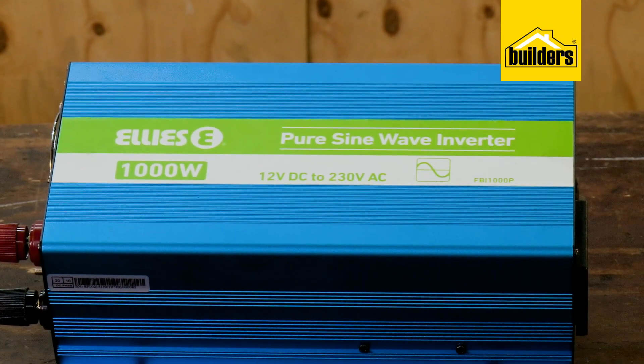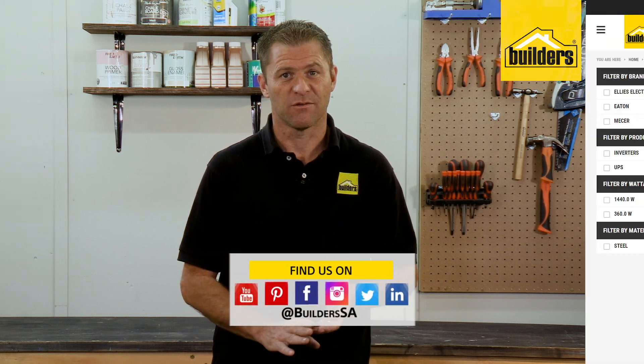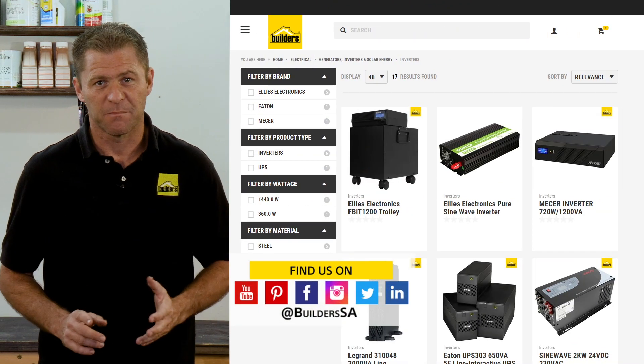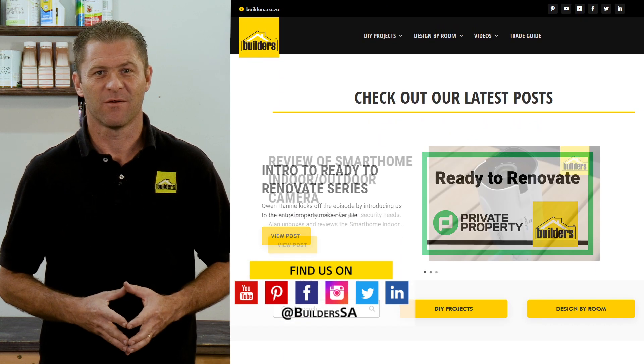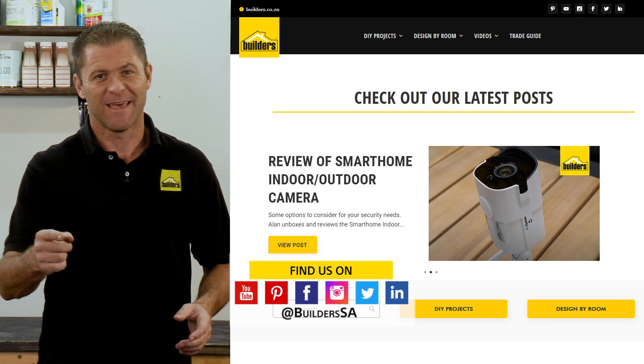Builders has a range of inverters, both for home and portable use, either in store or online at builders.co.za. For more videos like this, check out the blog on the website. Get to Builders — get it done.